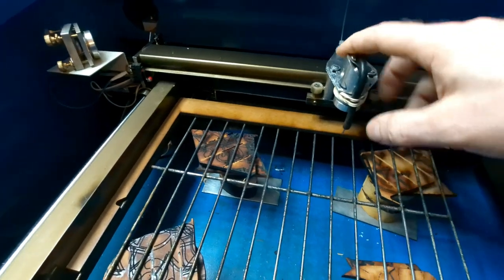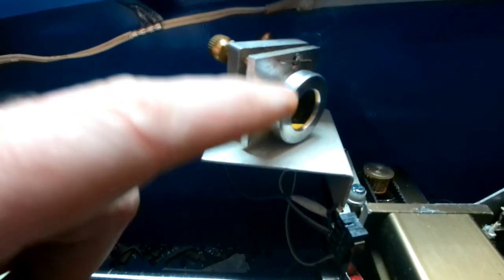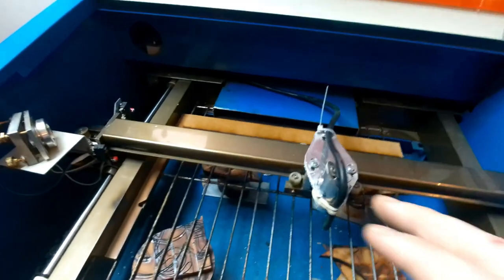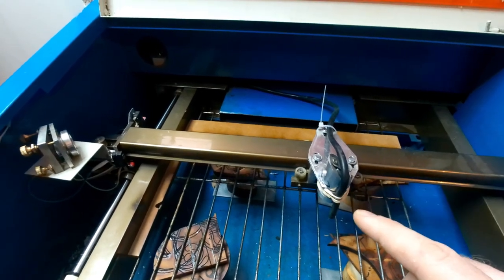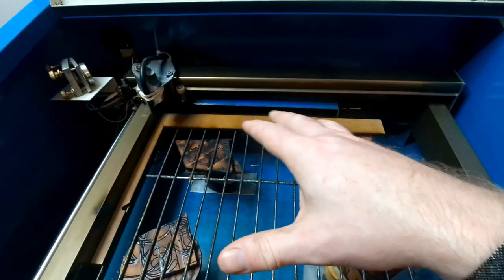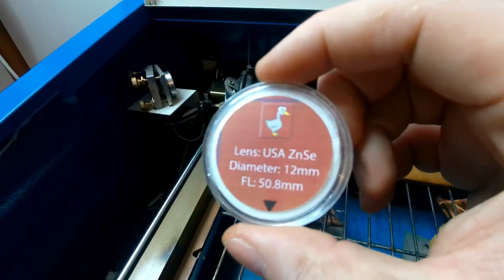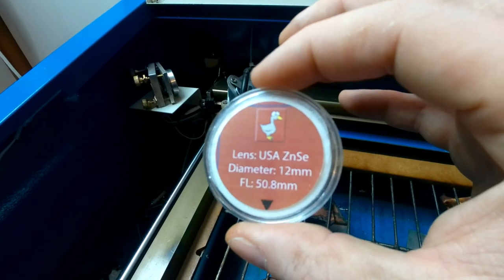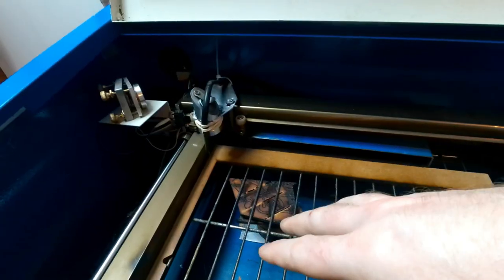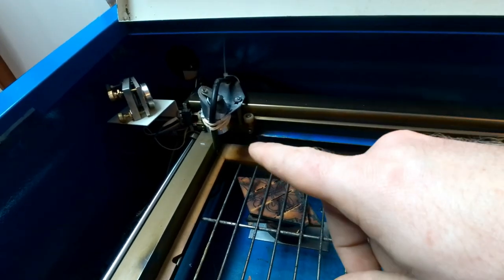The other thing I upgraded was the mirrors — these are MOLLE mirrors and I'll put a link to them in the description. I cut the power usage down by about 50%; I could cut at the same speed using 50% power, or I could cut at almost double the speed. I've also upgraded the lens — it's a USA ZNSE lens with a 50.8mm focal length and 12mm diameter. That fits perfectly in this head and is just a straight swap for the old lens. This lens also allows me to cut quicker using less power.